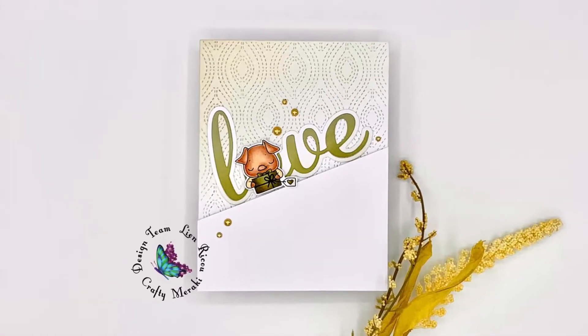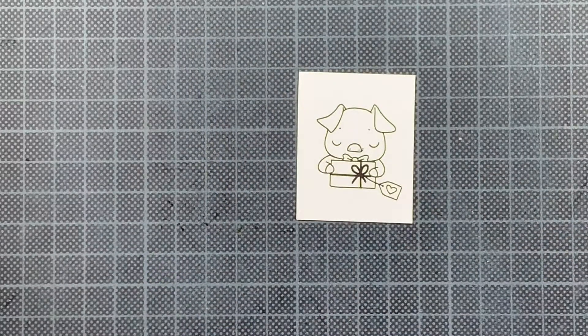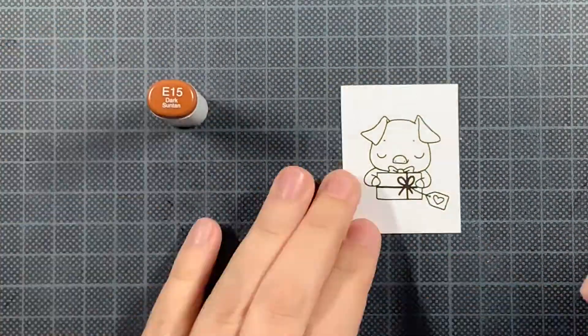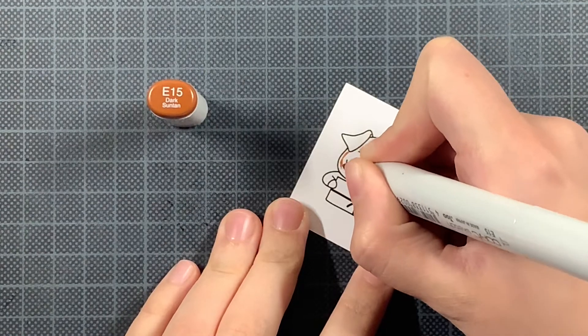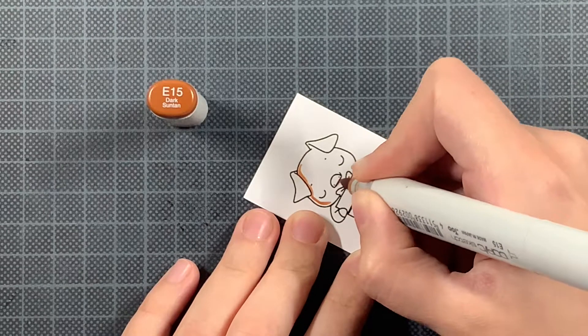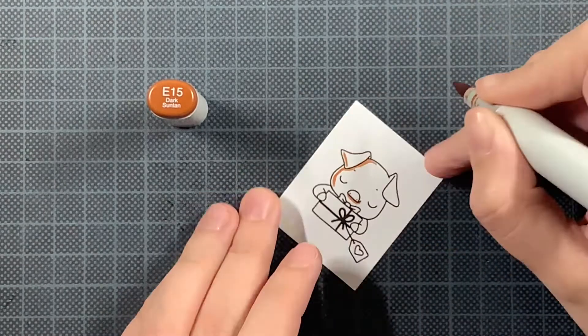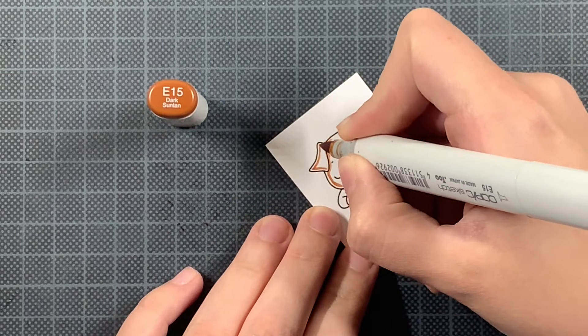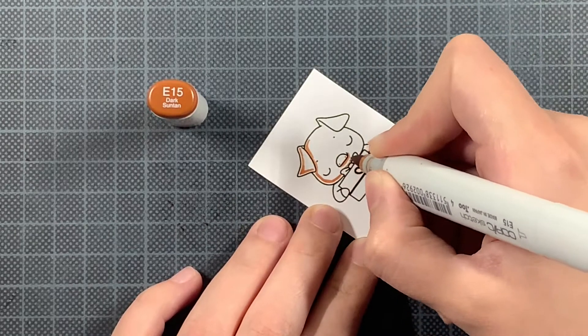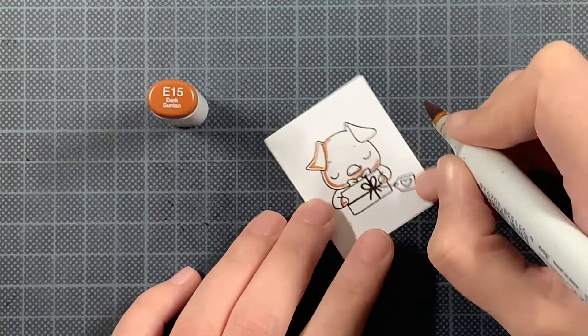Hi everyone, this is Lin and welcome back to the Crafty Meraki YouTube channel. Today I'm sharing a love themed card using some newly released products by Crafty Meraki — their Meraki Hugs release. I hope you already saw all the inspiration that started at the beginning of this week, because the release has been live since Monday, so if you didn't see all those incredible new products, definitely check it out.